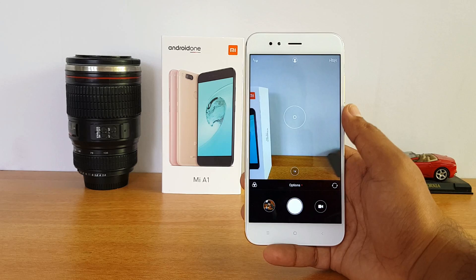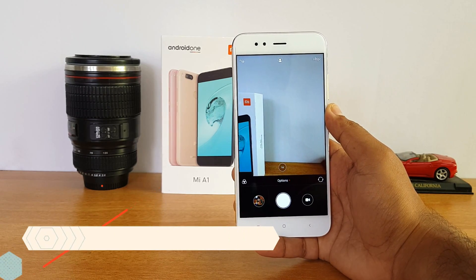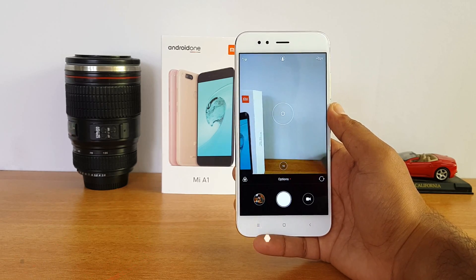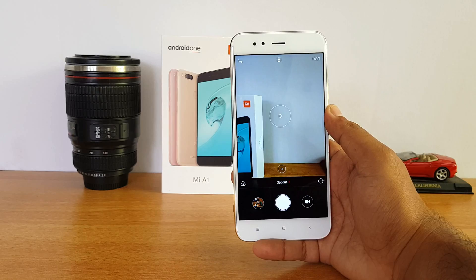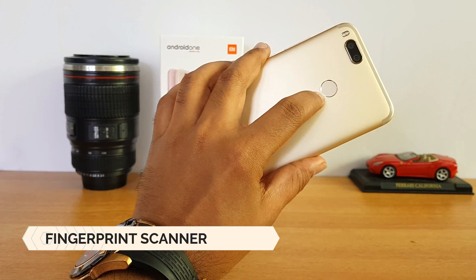A lot of questions on camera performance — we've done a detailed camera review. Regarding EIS support, there is no stabilization — neither EIS nor OIS are available on this device. If you plan to take a lot of videos, make sure you hold it steady, as videos might be jerky without image stabilization.